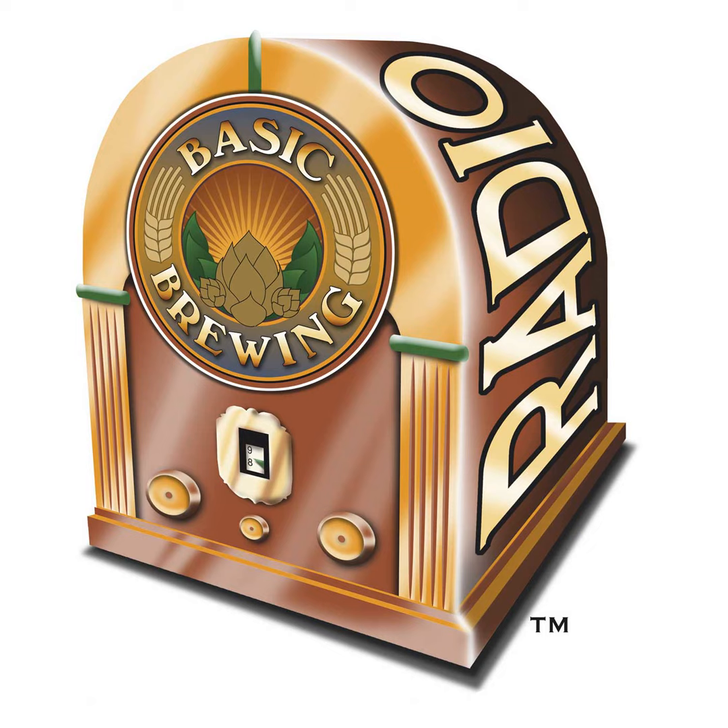Scott Janish, welcome back to Basic Brewing Radio. I saw your post on Instagram saying you had an article posted, and I immediately emailed you — I said I feel like a stalker, but I've been watching you online. I encourage people to go over to scottjanish.com and read the whole thing; it's got some cool interactive visual graphs that demonstrate some of the things we're talking about. And I said this could be a new chapter to your book, The New IPA: A Scientific Guide to Hop Aroma and Flavor.